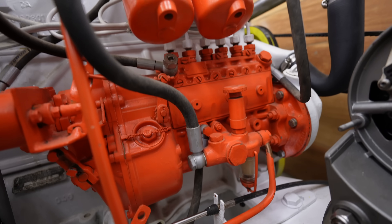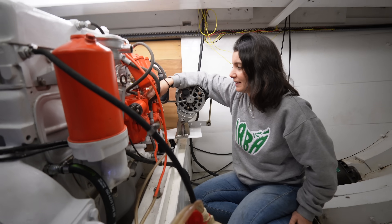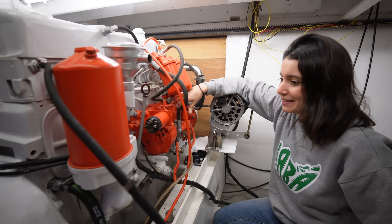What I'm about to do now is remove the air from the system, and it's one of the last steps before we start this engine.